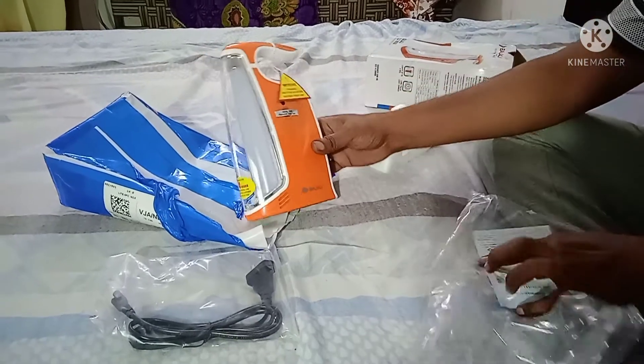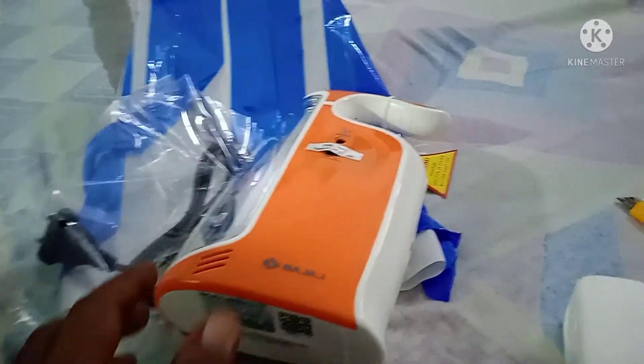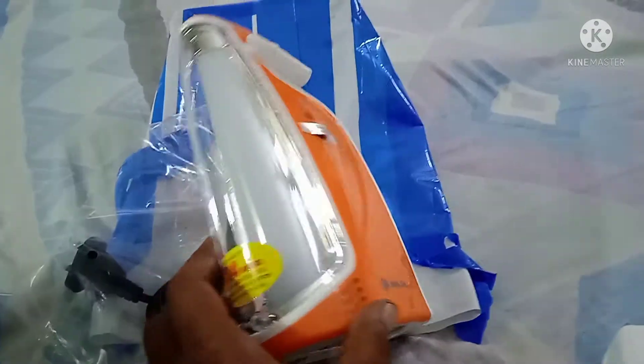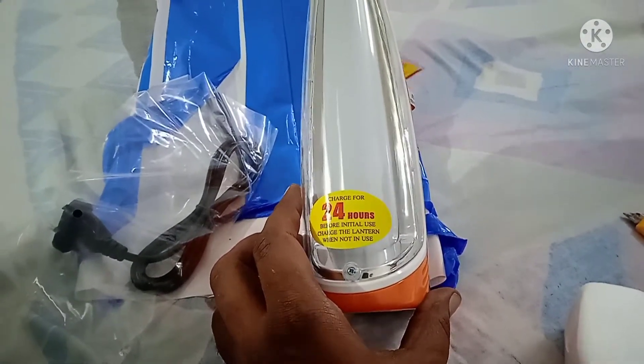We have a charging cable and a light. This is the On-Off button. We have a charging time of 24 hours and a charging unit. It shows an orange color and a green light when charging.